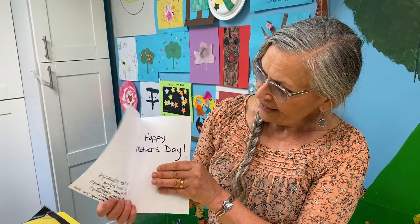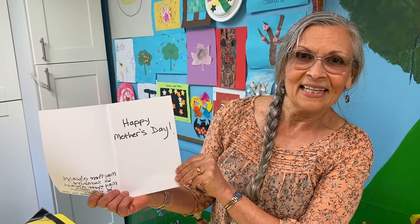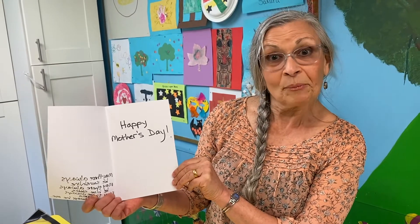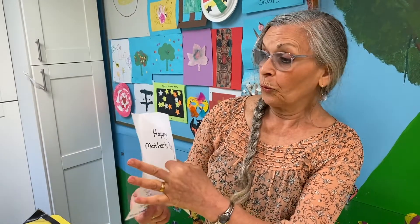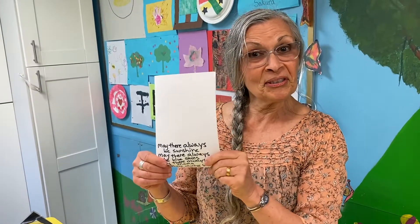Then on the inside, I wrote Happy Mother's Day. So you could get someone to help you with the words, but the picture I'm sure you can do yourself.